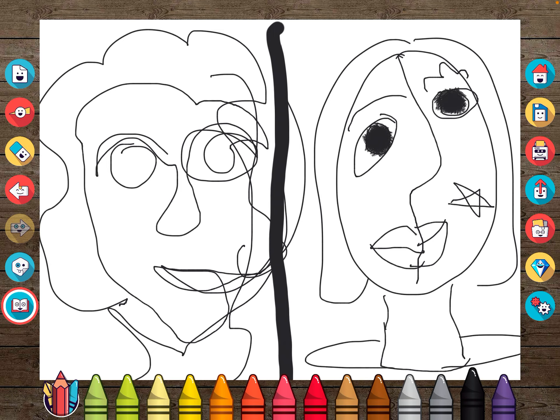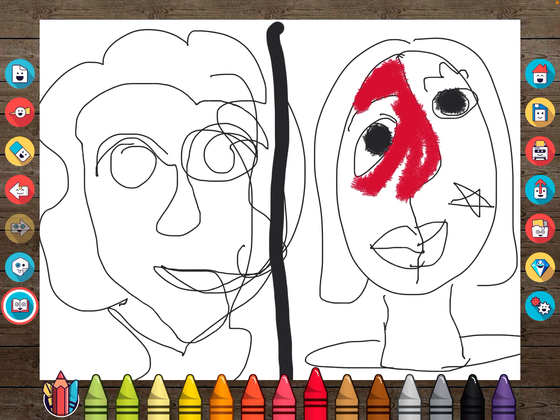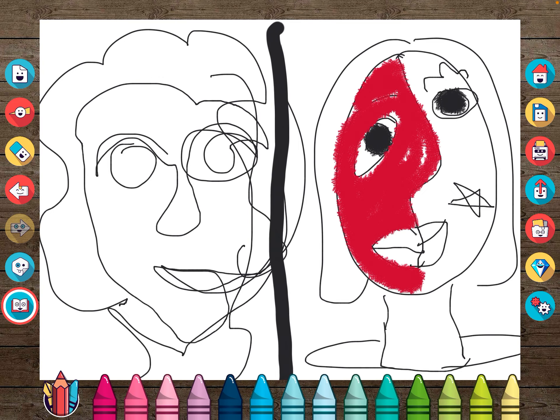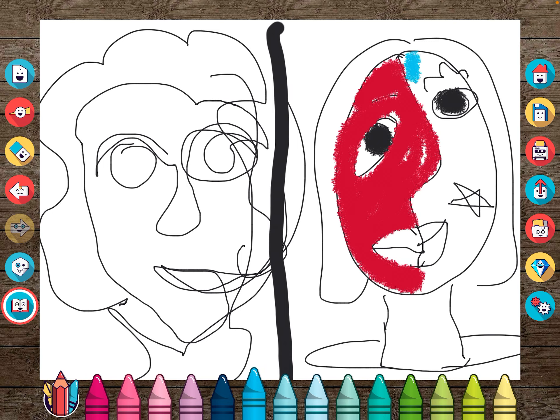Instead of using a peach color for the face, maybe on this side I can use red to convey an emotion or feeling of excitement or anger. And then something like a blue color might convey a feeling of sadness. When I color over this, it's going to erase some of my lines, but I can always go back in and redraw those.